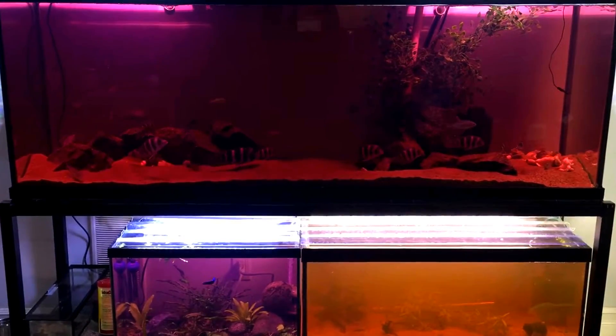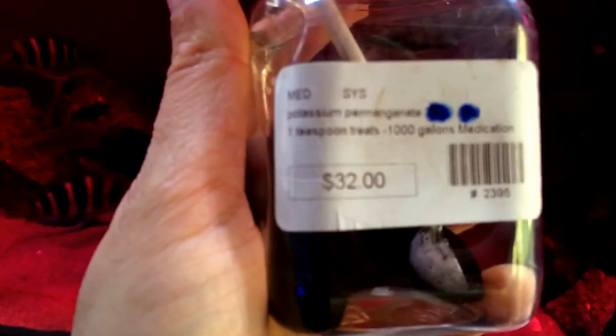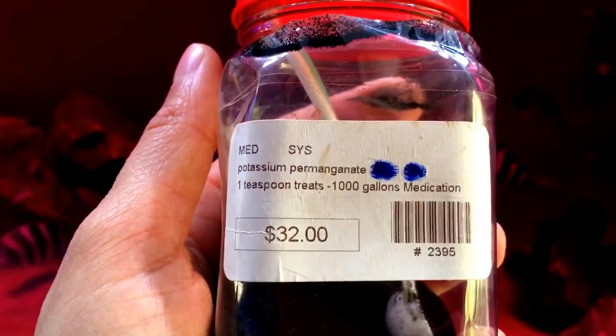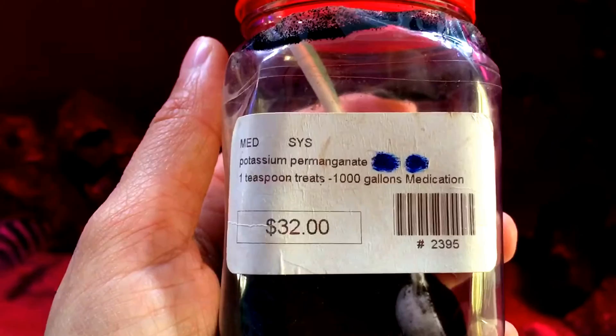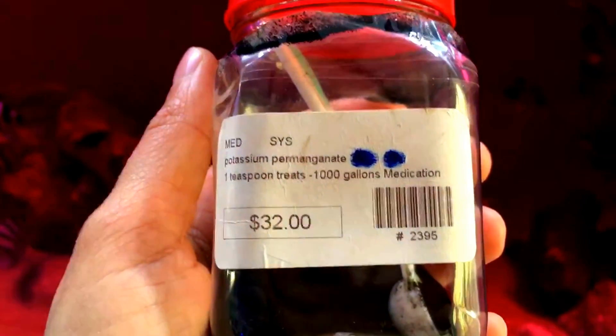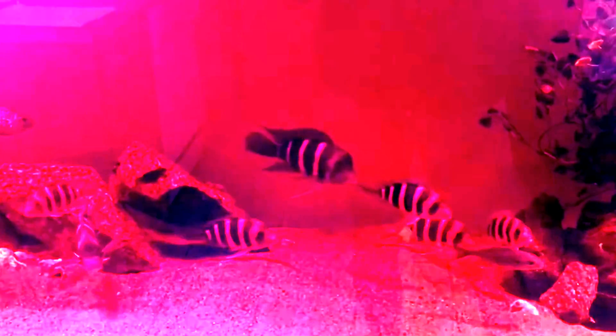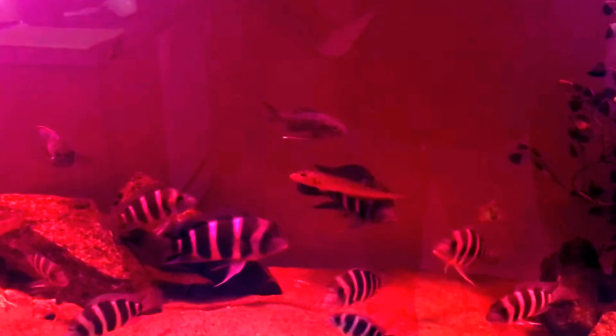Half of my tanks are treated with potassium permanganate. It's an extremely powerful granular powder product used mainly when you have a lot of gallons to treat, like in ponds. One teaspoon treats a thousand gallons. Depending on the parameters you're working with, you need a minimum of three weeks of treatment. For flukes right now I think I'm going to go up to about three months of interval treatments — not every week, but just preventively to kill off any hatchlings.